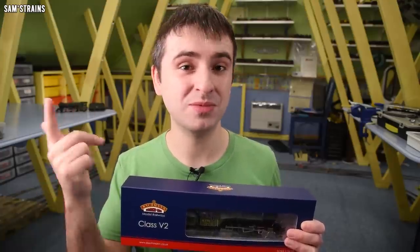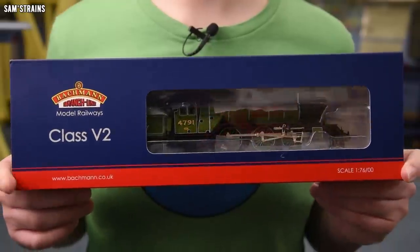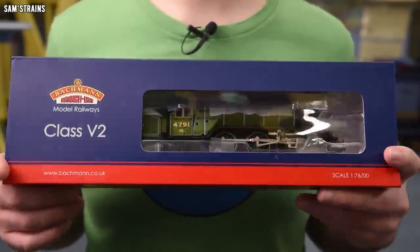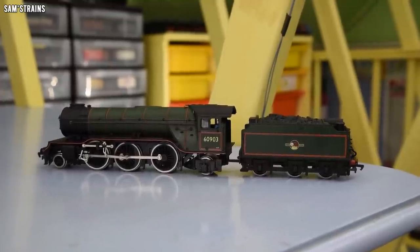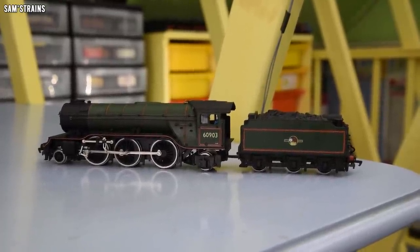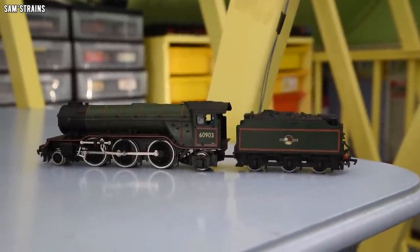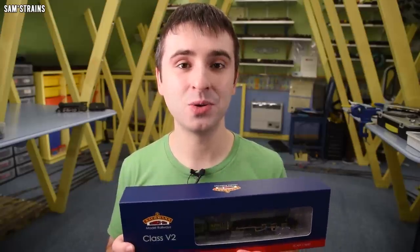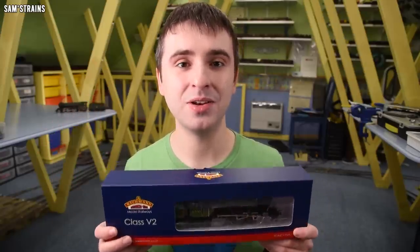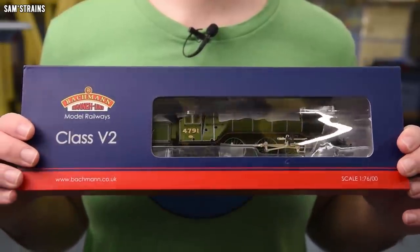This is very exciting because a lot of Bachmann's most recent steam releases have either been small tank engines or little pre-grouping tender engines. This is neither of those — much later on in terms of the steam age and obviously it's a very large chunky tender locomotive. Bachmann have produced a V2 before — you can see one behind me — but the old ones had a split chassis mechanism, very basic in detail. This one is all-new tooled; as far as I can tell it shares nothing with the old model, so this is completely new.